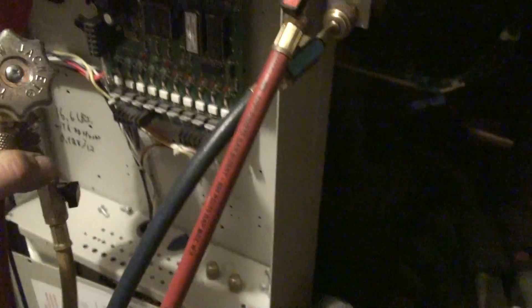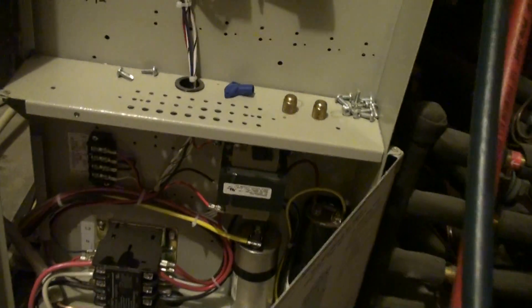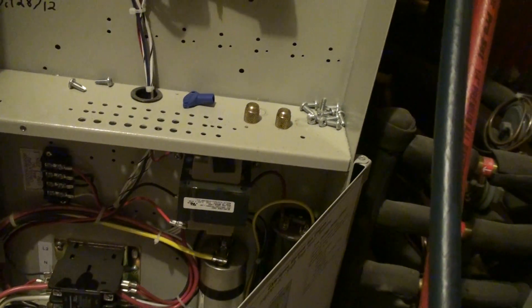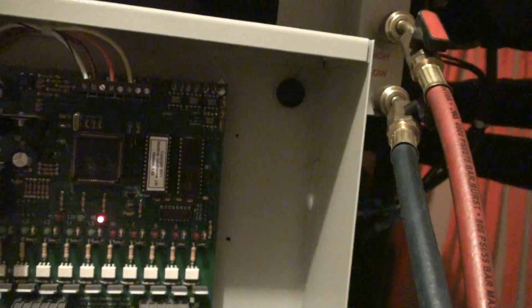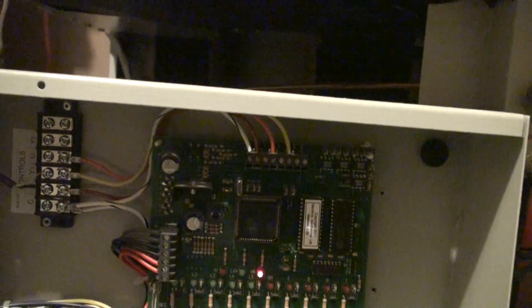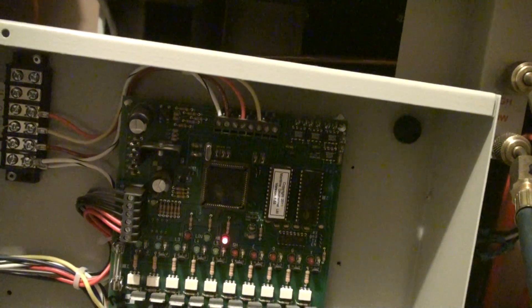Over here is the main brains of the output. Opening this door — there's the main power coming in, transformers, relays, capacitors. And this is the main heartbeat board, the main control board. And that's the connections for the thermostats, or the house control as we call it on this one.